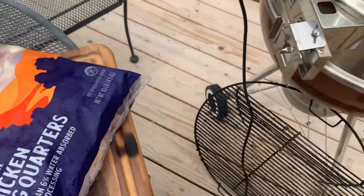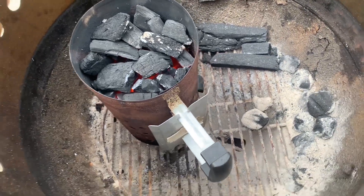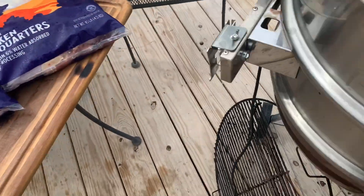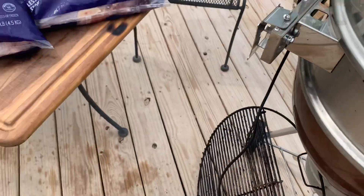We got the Weber fired up and we're using that cowboy lump charcoal today. We're gonna throw a little bit of this apple wood in there to get a little bit of smoke.